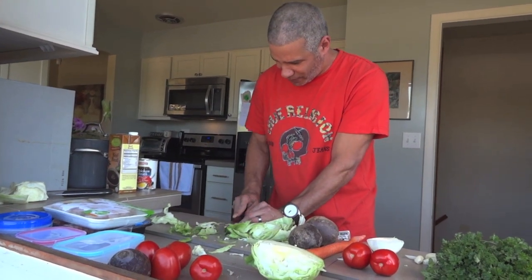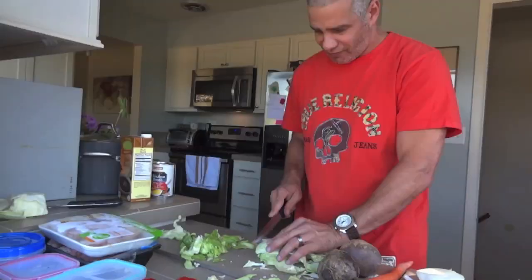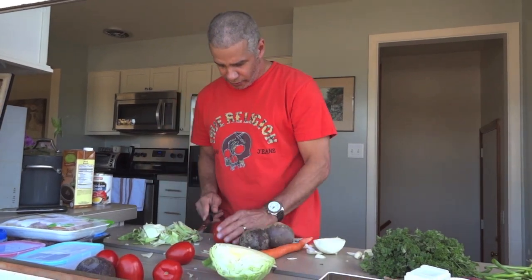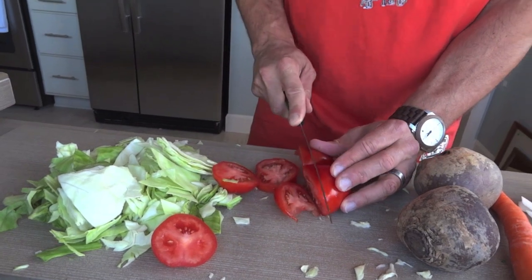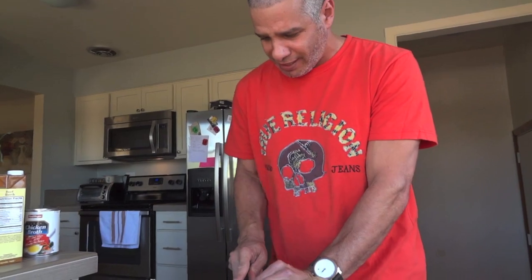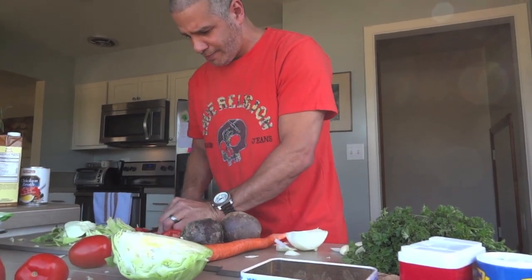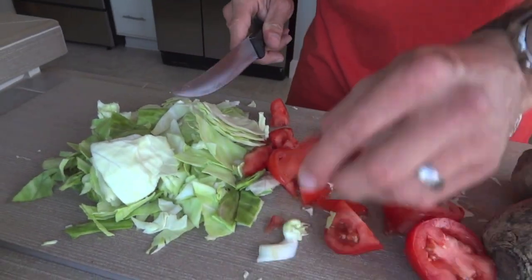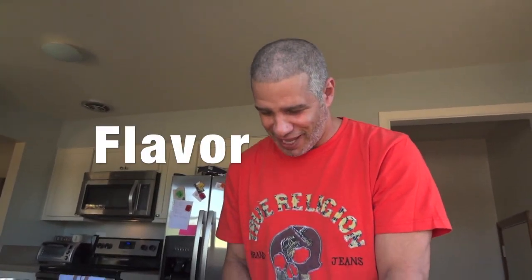We're going to just cut up the cabbage. Again, we'll probably fast forward this part. I'm going to use two tomatoes. Cut those any way you want, really. I like them a little thicker. They're going to shrink up, but they are going to add a lot of texture, color, and flavor. So you don't really have to worry about getting them fine. What I'm looking for is flavor, flavor, flavor.